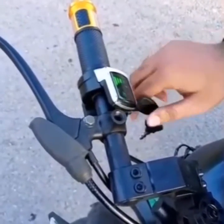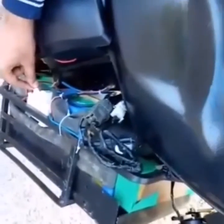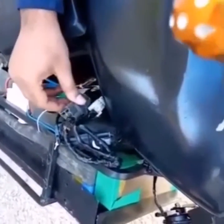Here we have a switch on which the sign of battery is showing — battery is full. Here we have a circuit breaker through which we can hold on and control in any danger situation. Here we have all switches around here.